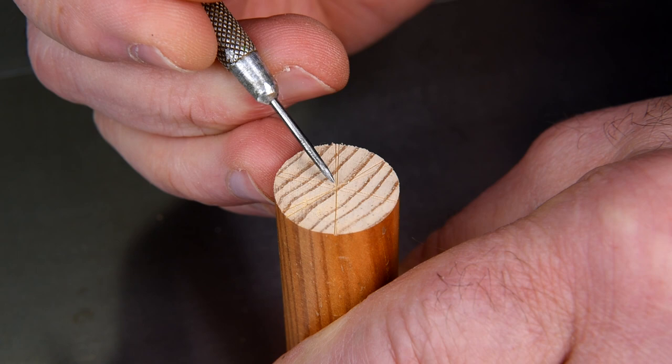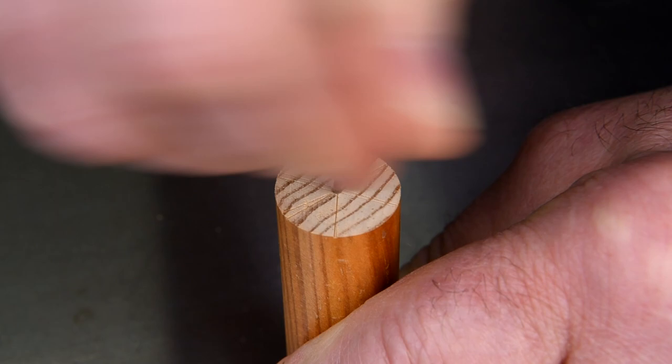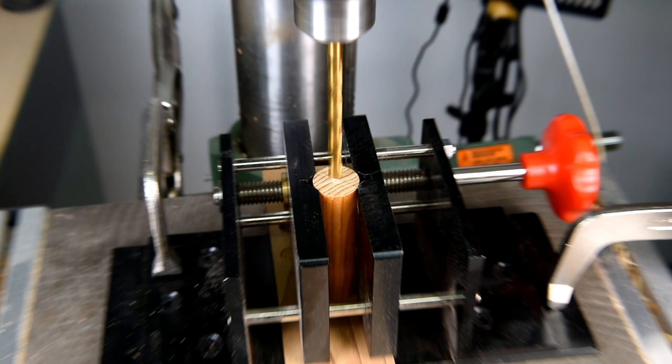I should be able to take the average of all of these little crisscross markings and find the center point. The broom handle is not perfectly round, that's why I have to take the average. I think that's pretty close.